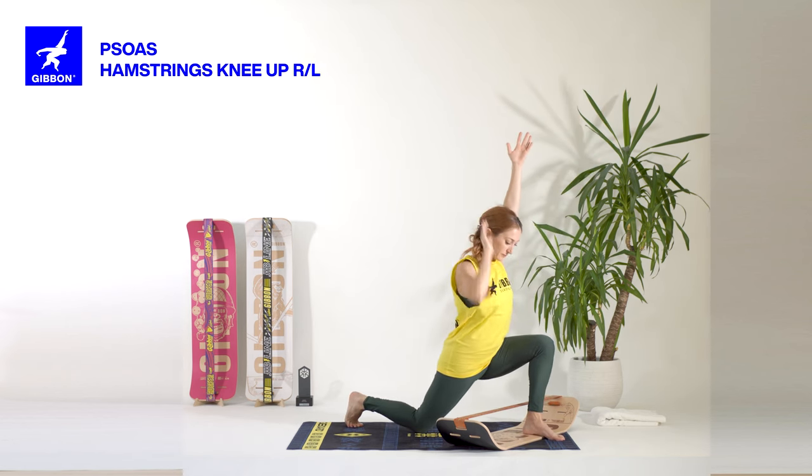Right foot in the middle of the board. Lengthening the leg, bring your hands in front of your chest. Left foot next to the right ankle and open the knee, playing with the weight side to side.